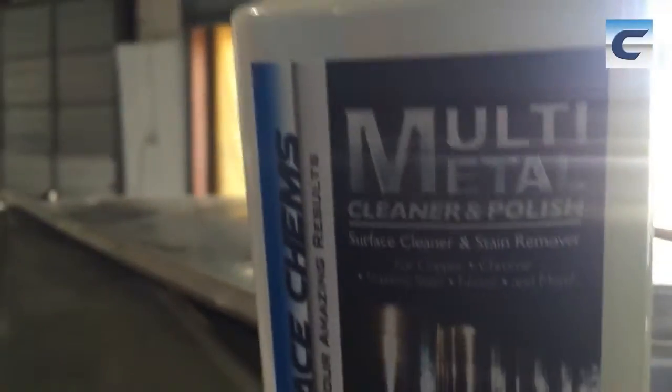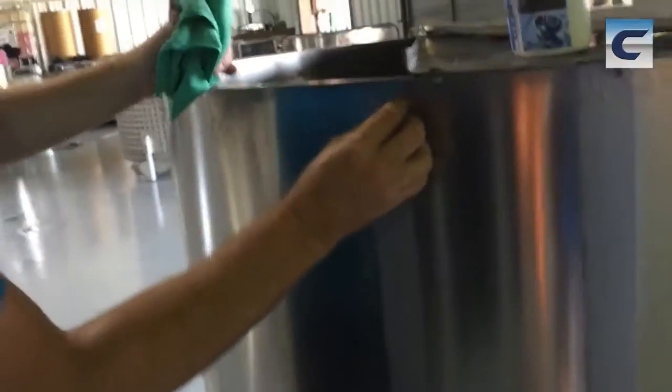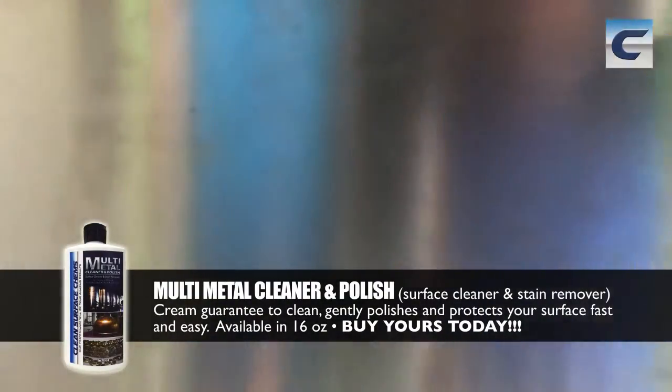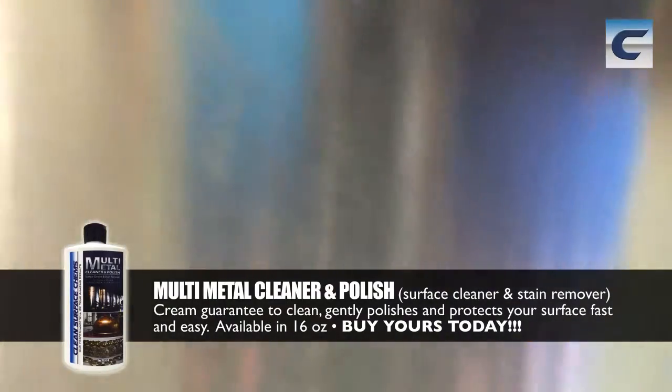Wipe it off — wow, look at that! We'll pull one of those panels back so everybody can see the difference. Yeah, that's a big difference. Let me get real close to it — look at that. One side is dirty, the other just cleans right up. What a difference!